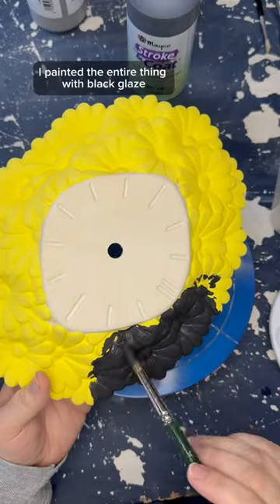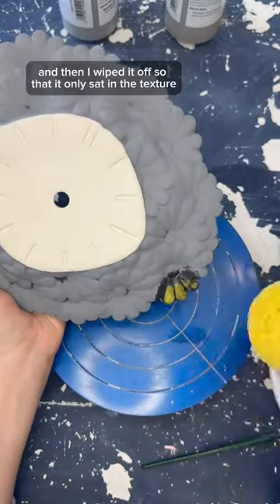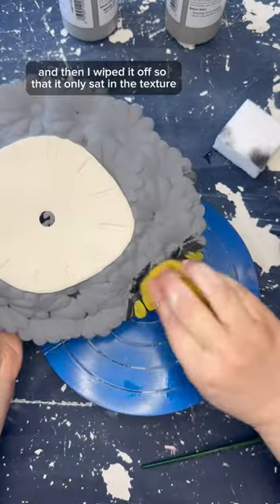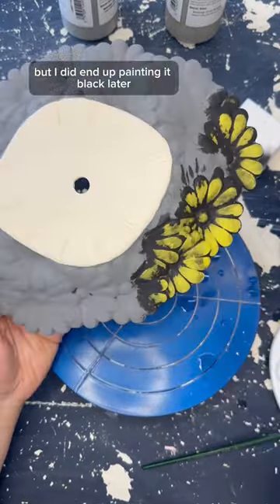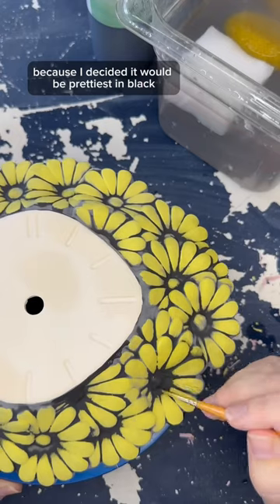Then just like the first clock, I painted the entire thing with black glaze and then wiped it off so that it only sat in the texture. For some reason I didn't paint the face of the clock at this point, but I did end up painting it black later because I decided it would be prettiest in black.